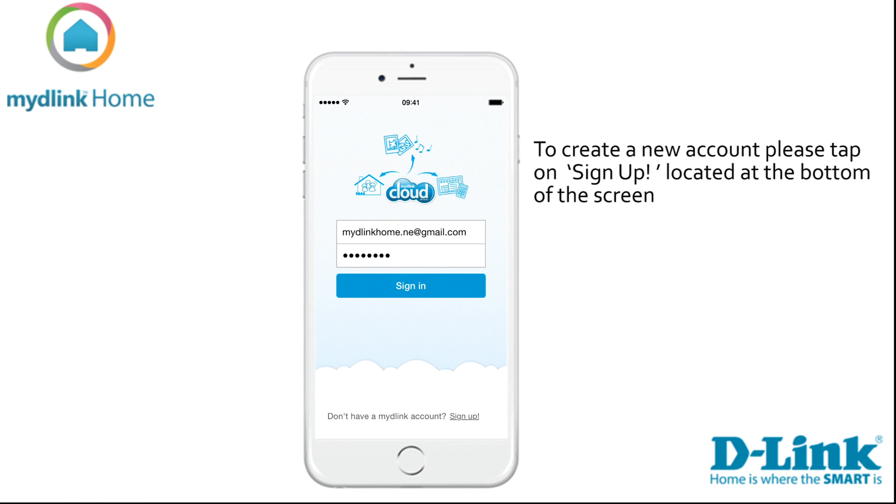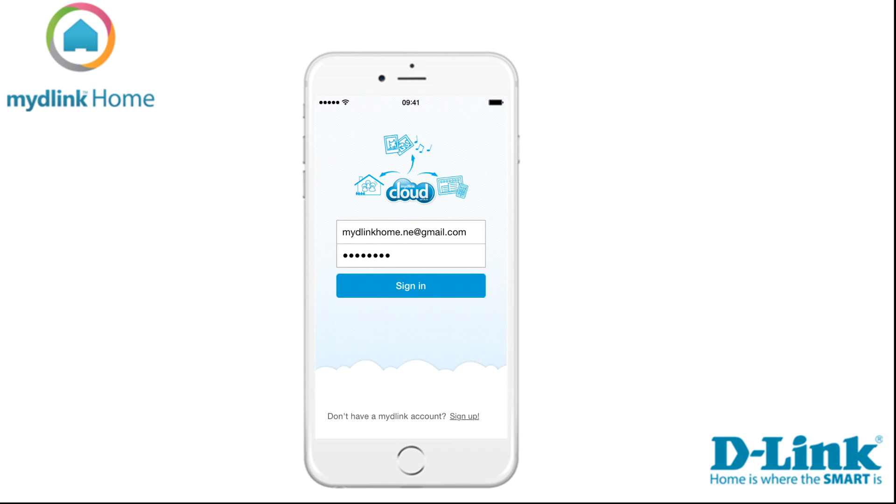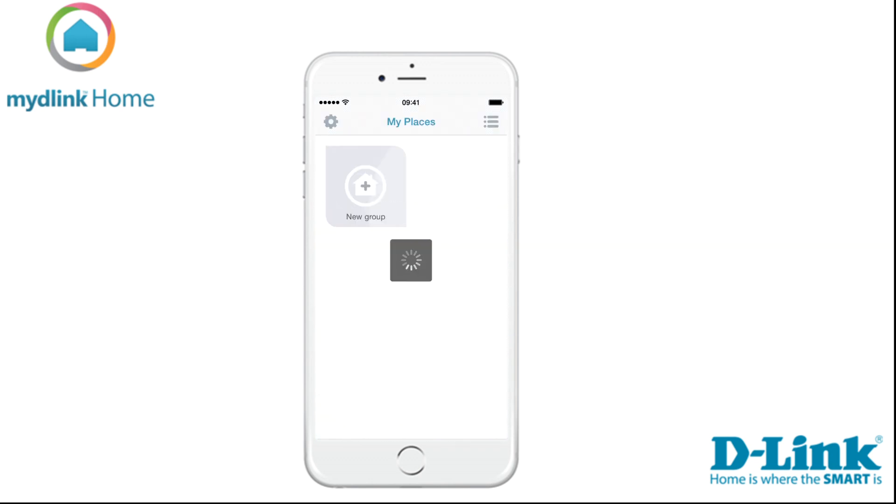If you don't have a mydlink account, you can tap on the link at the bottom of the screen to sign up and register for a new account. When you have done that, please check your email — we have automatically sent a verification that you need to click on to verify your account. Now start the app again and sign in with your username and password at the sign-in screen.